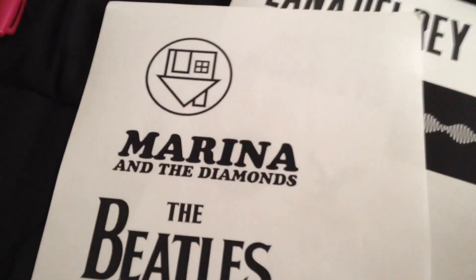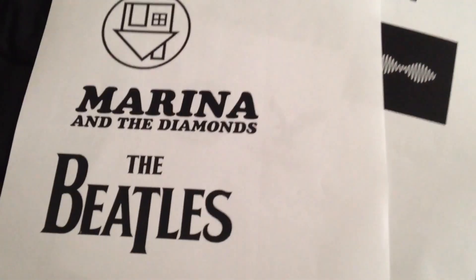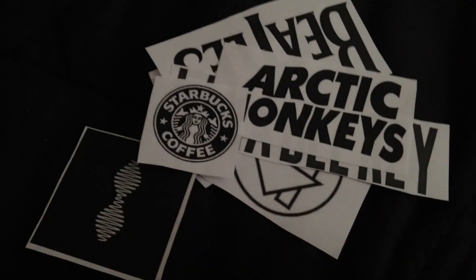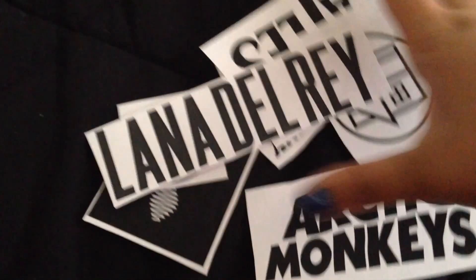Now you're going to cut your pictures out. I'm cutting mine in a box shape — and yeah, awkward thumb there. Here is me cutting them, and here are the complete cutouts of all the words, and here's Lana Del Rey.